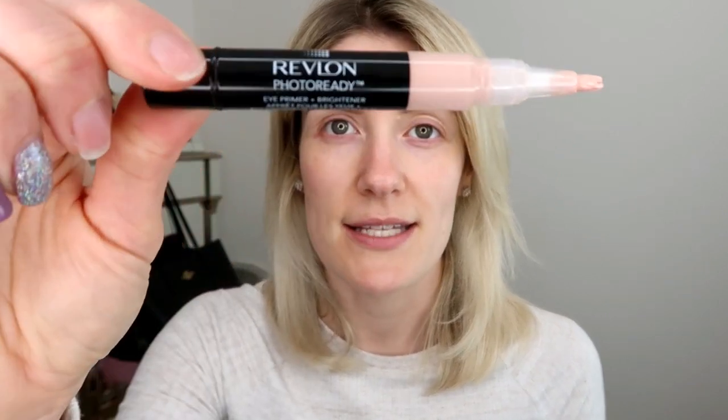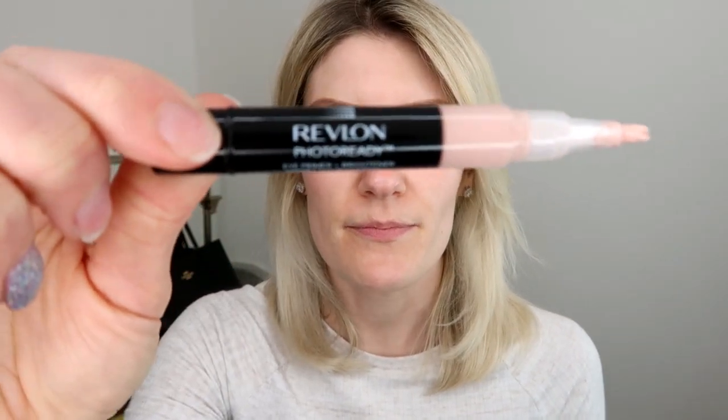The first step for the eyes is I'm going to use the Revlon Photo Ready Colorstay Primer, so I'm just going to pop this on my eyelid. This helps keep your eyeshadow on longer and helps it crease less. I'm just going to focus on one eye so that this is a little bit quicker for you.